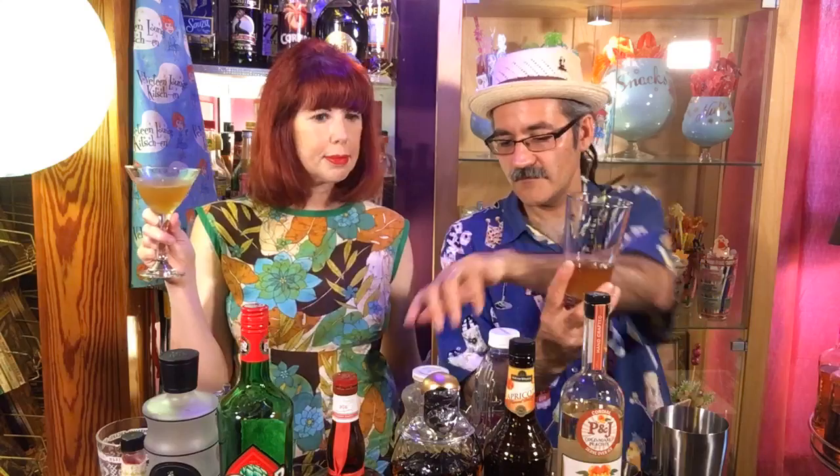So I have got two ounces of the Old Monk, a half ounce of lime, a half ounce worth of the Knudsen pineapple coconut, and then a good squirt worth of the Boy Drinks World passion fruit bitters. I'll put these recipes below. It takes YouTube a few minutes to render these episodes, so there will be a few minutes where the recipes aren't there, but then you'll see them.